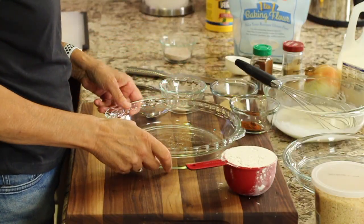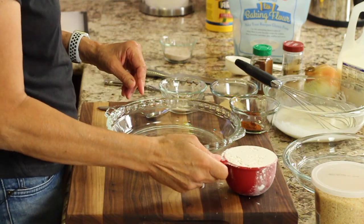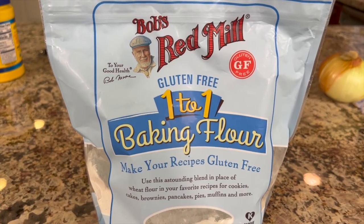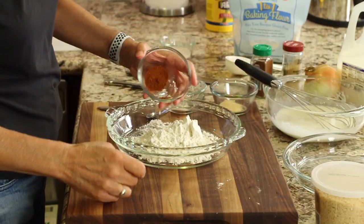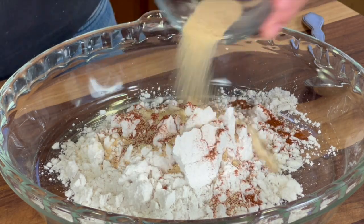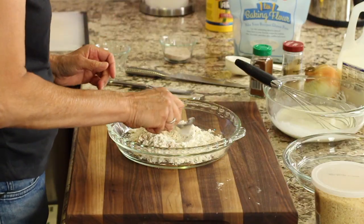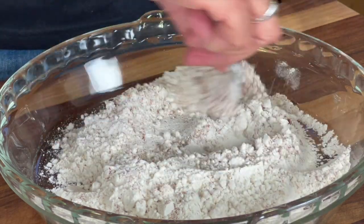For our dry station, I've got a nice pie plate here — something spread out so you have room to work with your onions. I'm going to place some Bob's Red Mill 1-to-1 Baking Flour, which is gluten-free, or you can use regular flour. I've got some paprika, garlic powder, and some salt. Blend that up and make sure everything is nicely and evenly distributed throughout the flour.